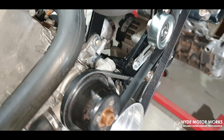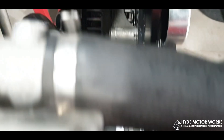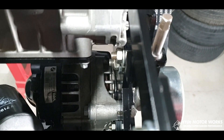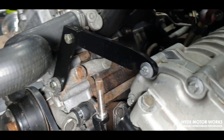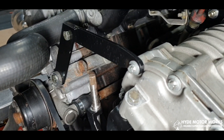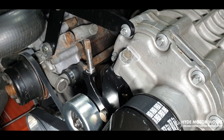Looking down the side, there are several brackets that crisscross each other to provide support. At the top you'll see a bracket that supports the supercharger — a good idea for extra support, as there's a lot of torque going through this thing.